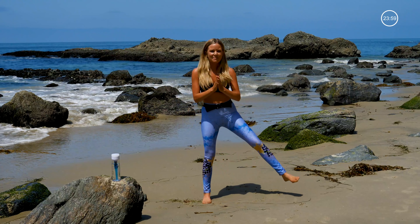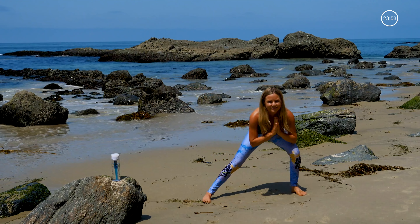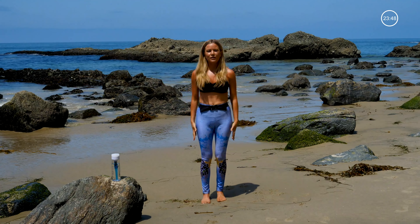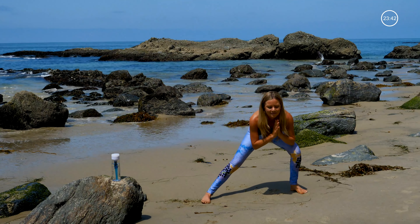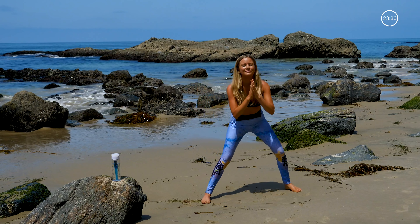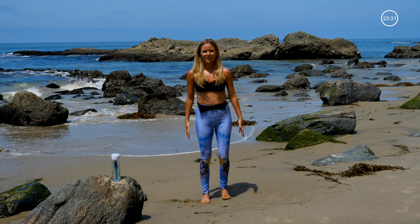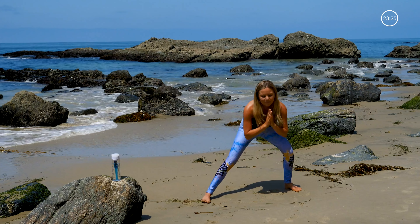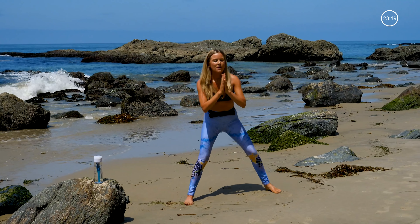Feet together. We're stepping out with the left foot, lunging down low. Stepping the left to meet the right. Really getting deep in that side lunge. Pulling it all back in and tucking your tailbone. Keeping your shoulders back, try to keep your chest up.